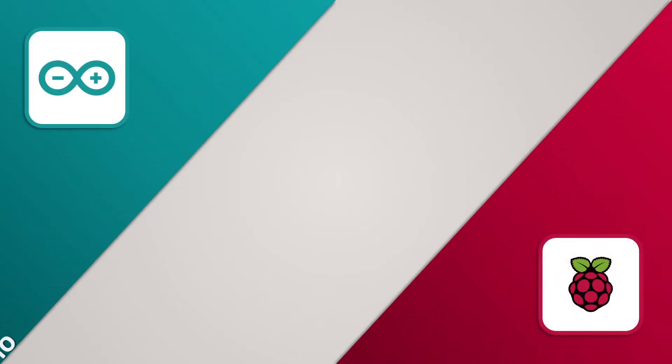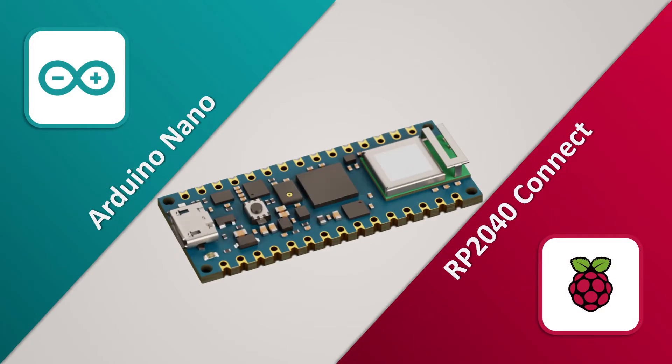Today we are going to talk about the Arduino Nano RP2040 Connect, an Arduino board with the RP2040 microcontroller created by the Raspberry Pi Foundation. Not only does it come with built-in Wi-Fi and Bluetooth connectivity, but it's also the first Arduino board of its kind to feature Raspberry Pi Silicon.